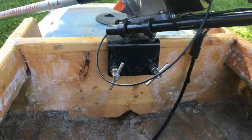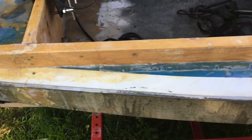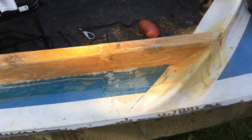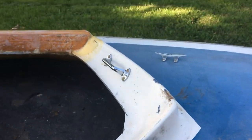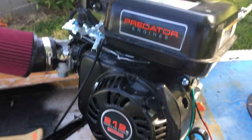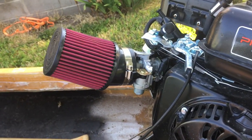Every screw hole I made into the boat has been covered with fiberglass, and all of the wood that I put on this boat has also been covered in fiberglass for waterproofing. I also added an air filter and re-jetted the carburetor.